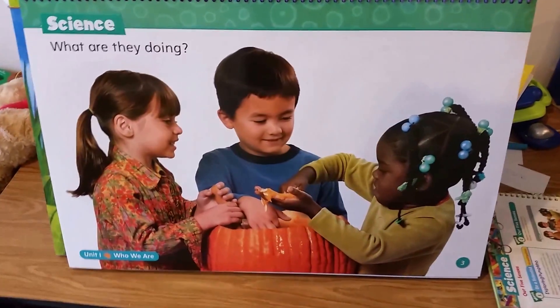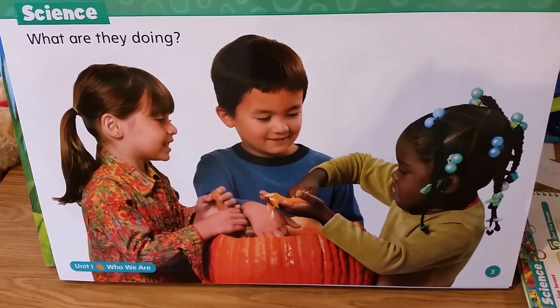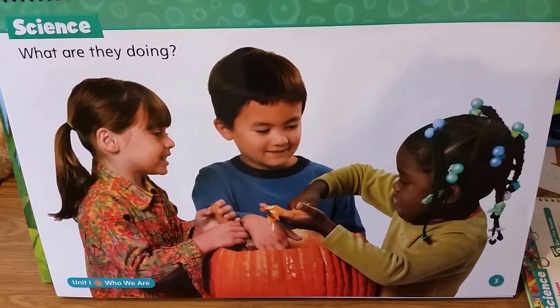Today we have a special project. What are these kids doing? They're playing inside the pumpkin. We have our pumpkin, and now it's time. Let's see you outside, family.